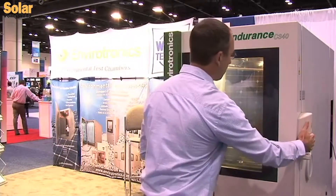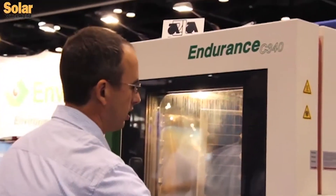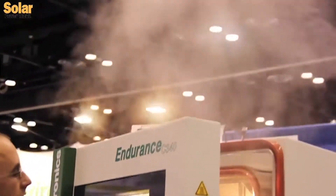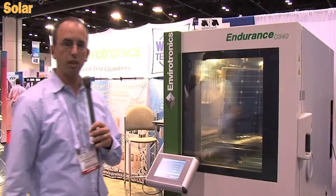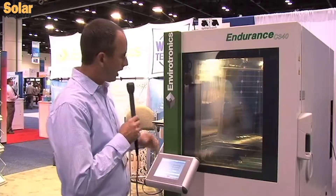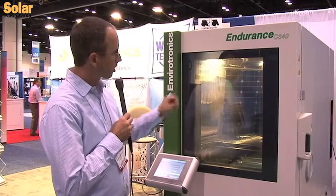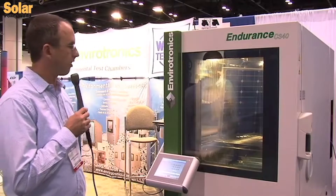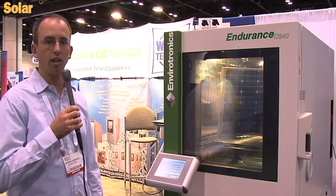As a quick demo on the destructive power of this test, I just want to pop the door and give a little display. You can see the pressure and the steam that's built up inside the chamber. What essentially happens is all of that heat and moisture is driven into the solar panel that's under test, and we find out how the construction of your panel is and the quality of it.